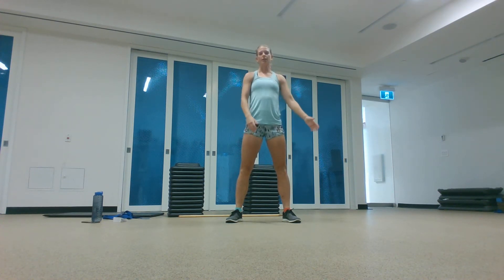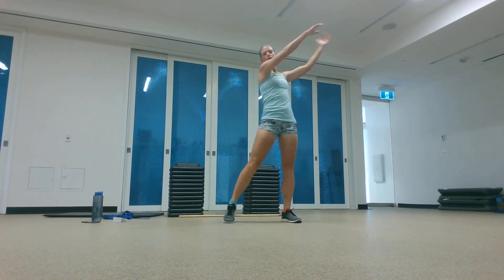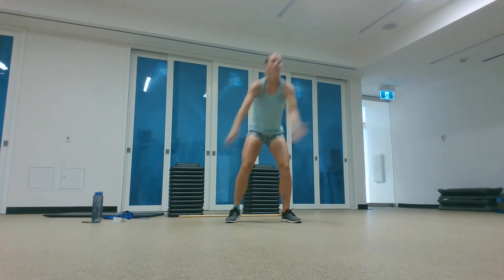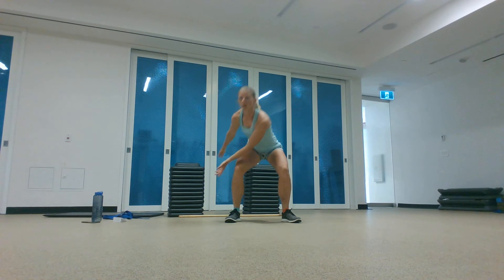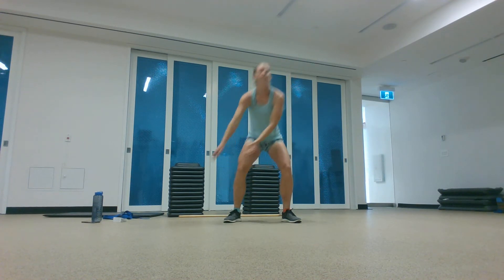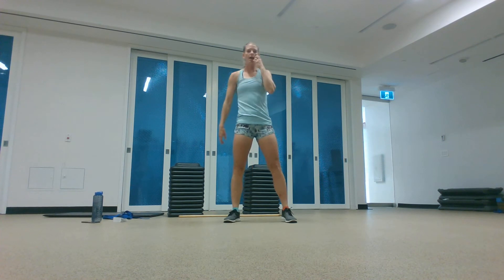We're going to add in some rotation. Twist your shoulders to the outside of that knee and then throw your arms up over the opposite shoulder. Two more to the side, and let's switch sides.